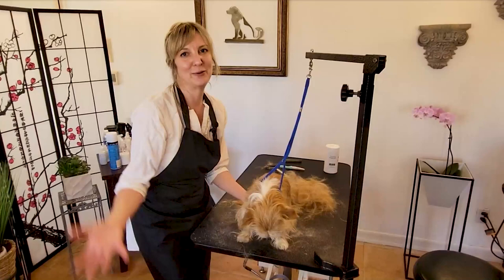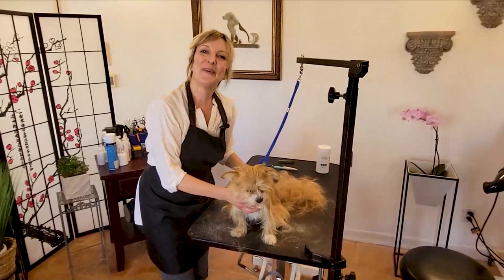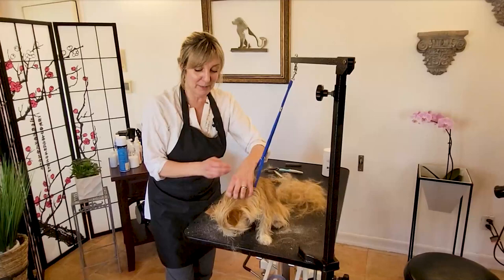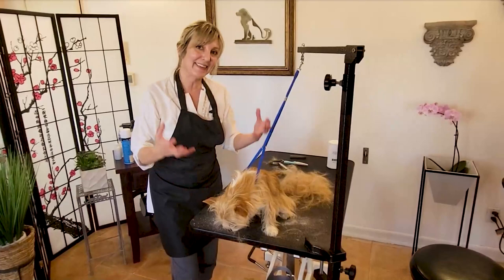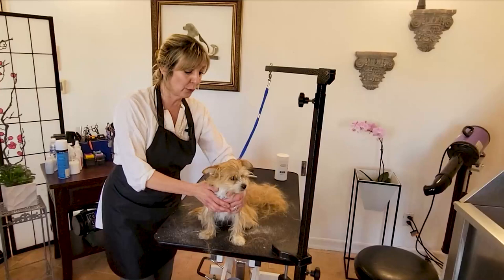That's about it for this deeper look at hand stripping. Again, not coming from a hand stripping master, but as a general breed groomer, we can definitely get this done. Aspiring groomers, don't be afraid to try — follow those three rules: make sure the coat is ready, pull in the right direction, and do not cut that coat. You're going to be really good to go. If you like this video, click that thumbs up and subscribe for more. We really appreciate you joining and we appreciate your time. Thanks.